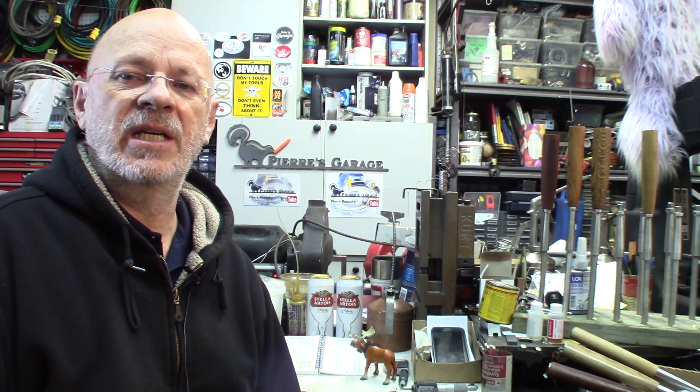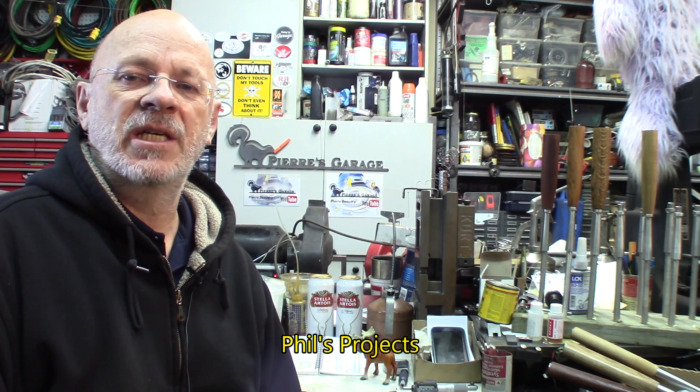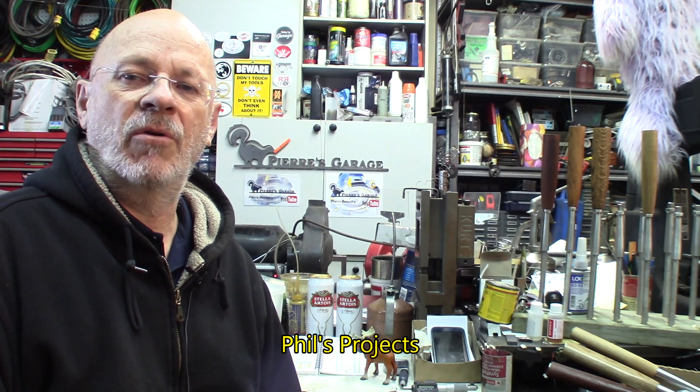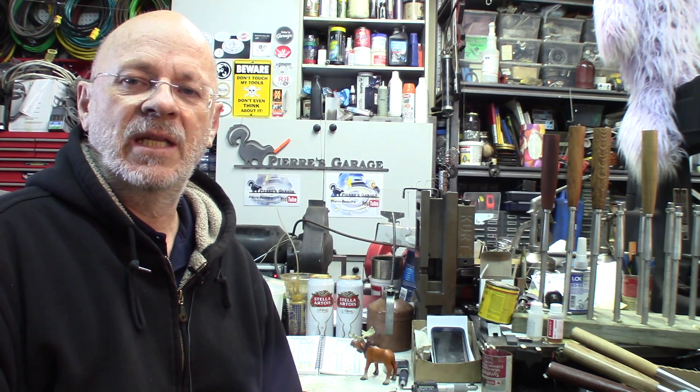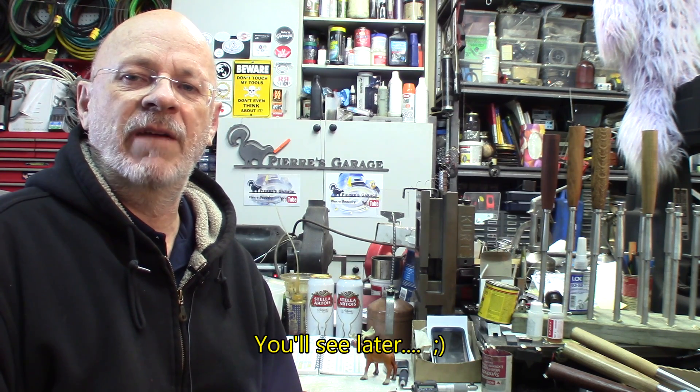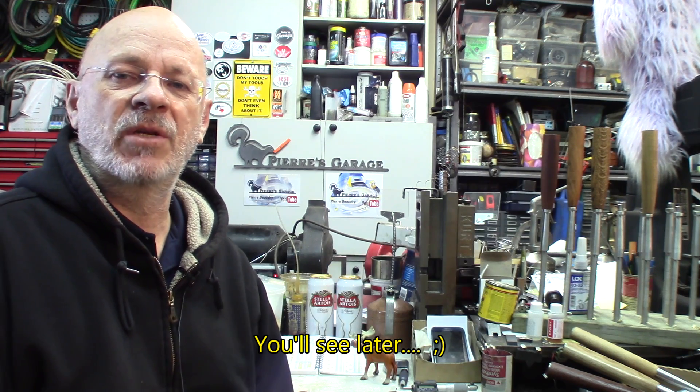Also, Philip started to upload some of the parts he did in his home shop. Philip's channel is called Phil's Projects. You're highly invited to go and see what he did and how he does it. And like he would say himself, without any further bubbling, let's let Philip do the talking.